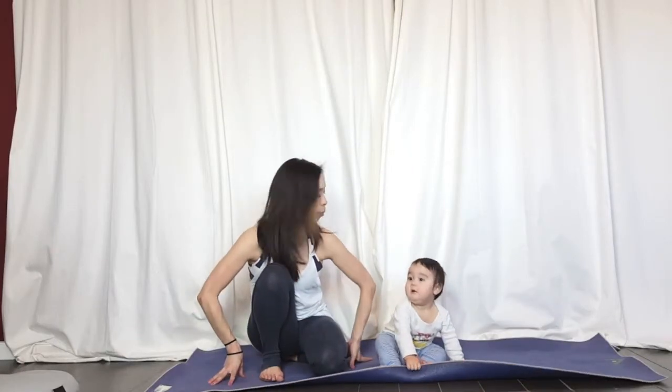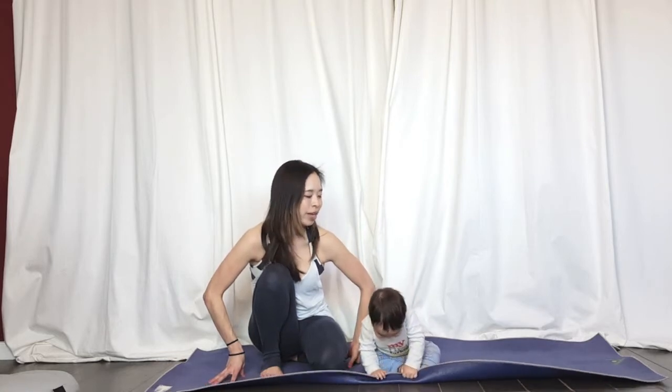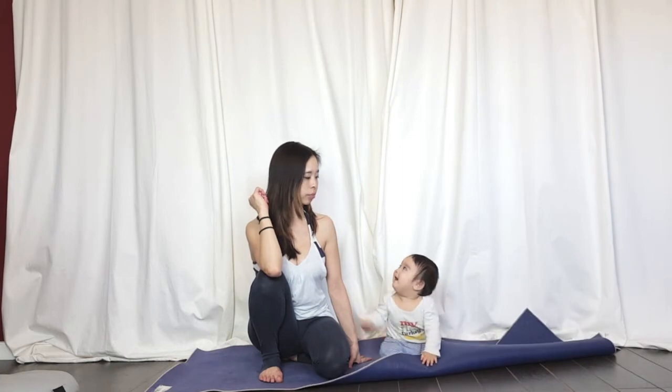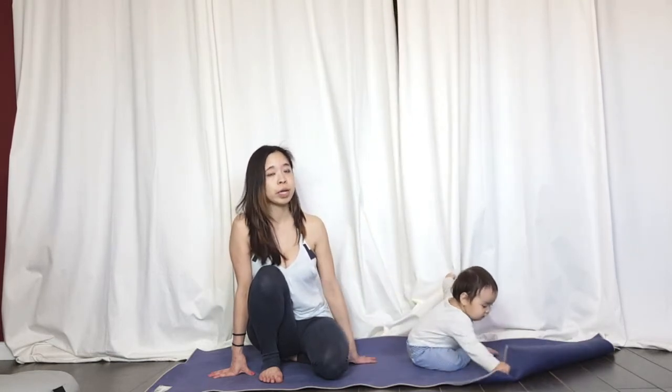Hi guys, my name is Reiko and today we're going to go over the postpartum yoga class that you can do with your baby around. I have some cautions here: if you have an abdominal split, rectus abdominis split called diastasis recti, definitely be careful. Check with your doctor or midwives to make sure you're good to go to start your exercise and core exercise again. Today we're doing very gentle core exercises targeting the deepest layer of the core, so even if you're recovering from the rectus abdominis split you might be safe to do these.